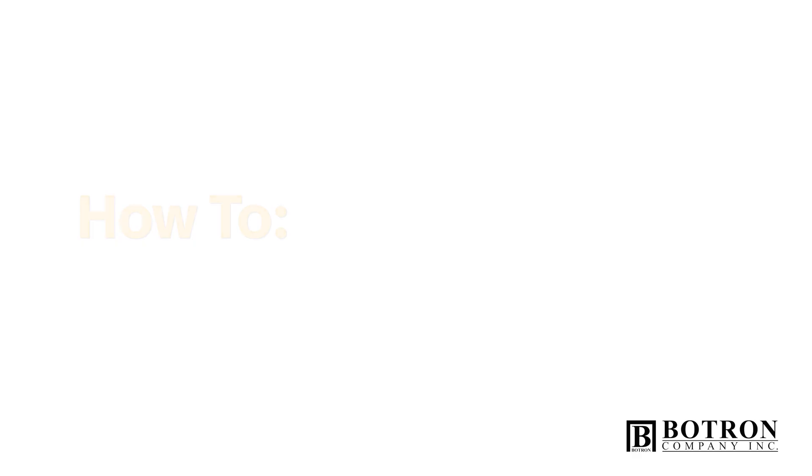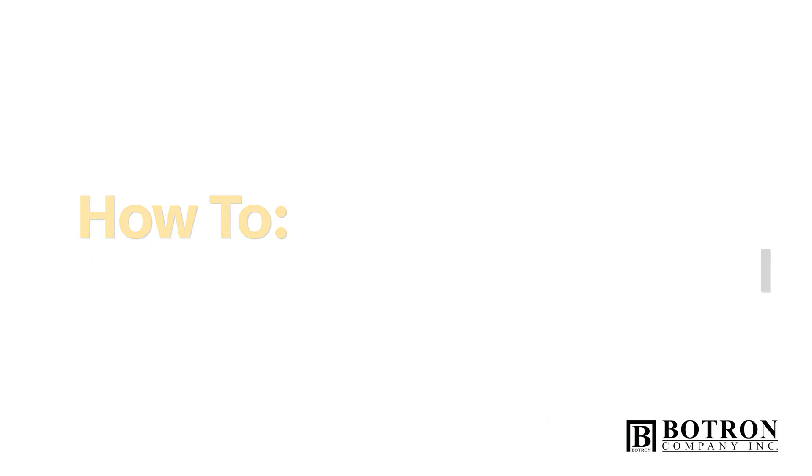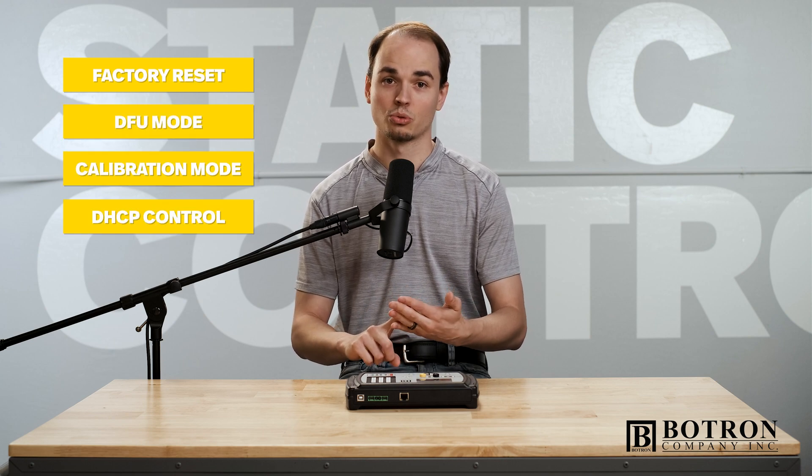Hey, what's up? This is Zach with Botron and today we have another how-to. In this video, I'm going to cover a few handy features you can access on the Elite using the keypad, such as Factory Reset, DFU Mode, Calibration Mode, and DHCP Control.